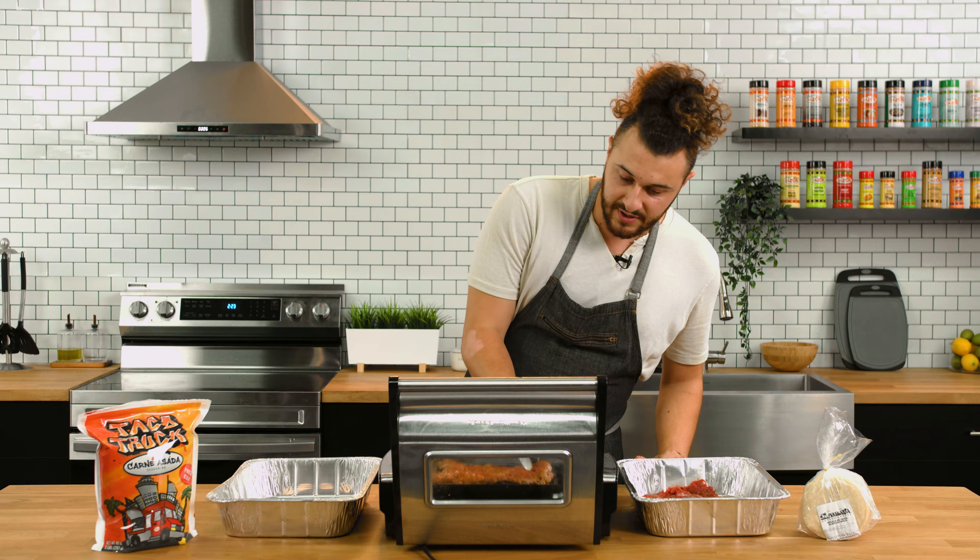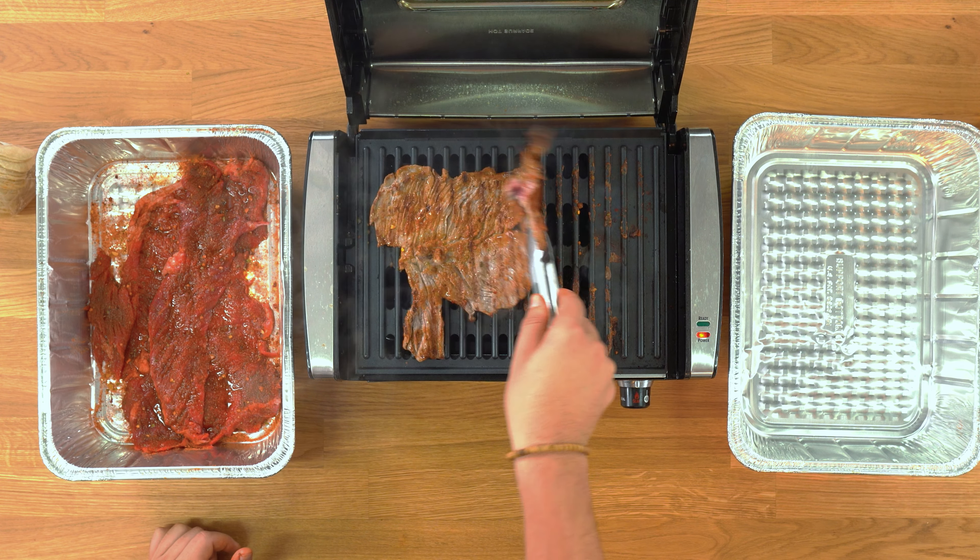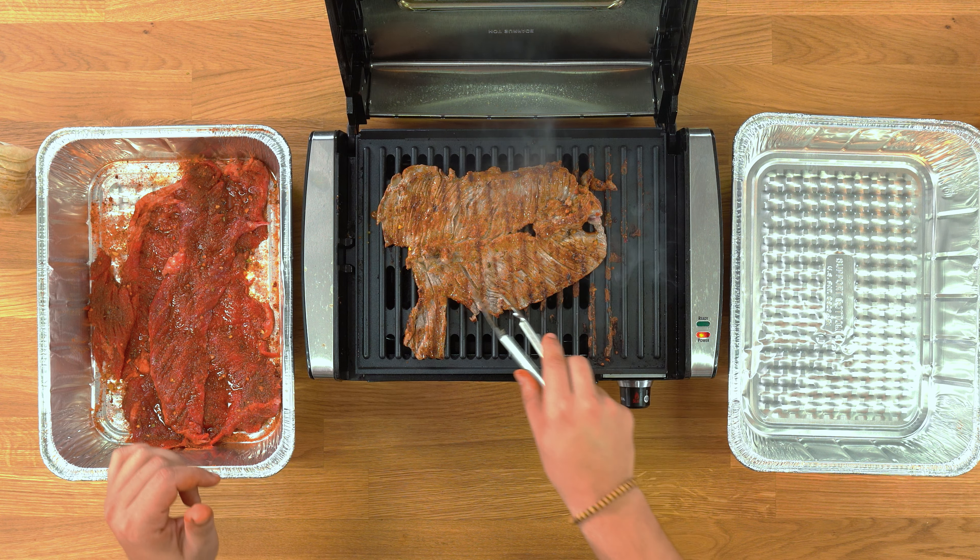That's already getting beautiful color. We'll flip this over — look at that, it's beautiful. I'm going to go another minute on that side.